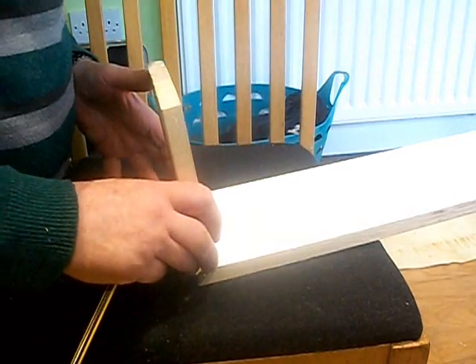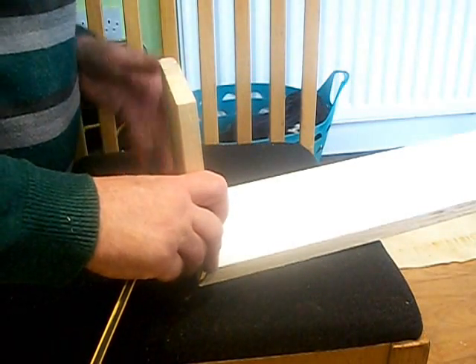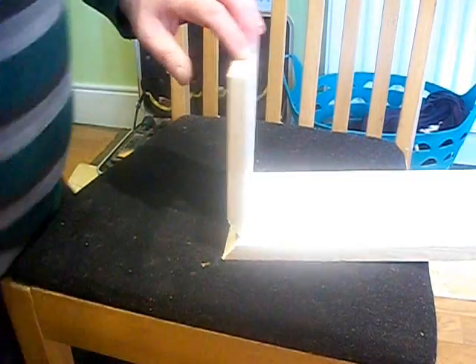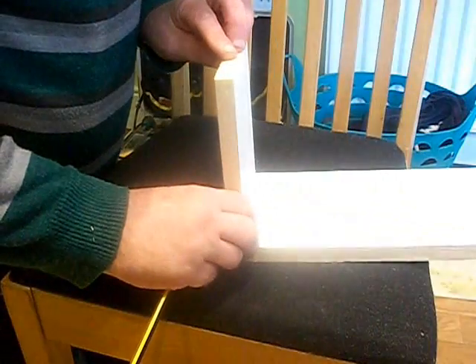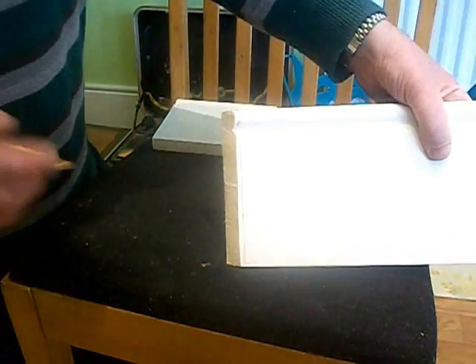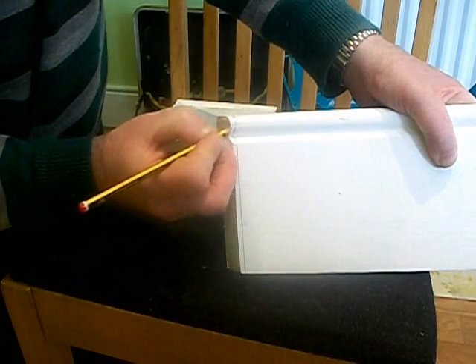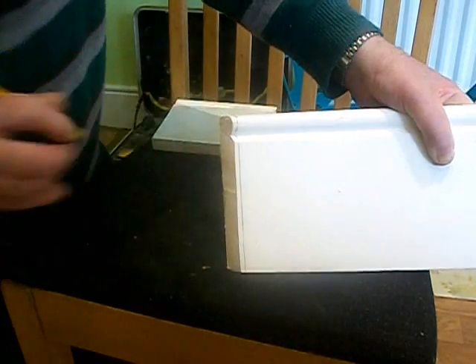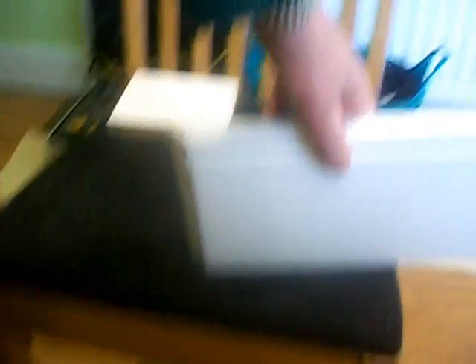Just hold it up against it, level with the line that you've just marked. You just want to draw around this profile here. All you're really drawing is the top profile, because the other lines are already drawn. Just go for it with a pencil — a wee curve in it, up to nothing at the top. That's the marker done.